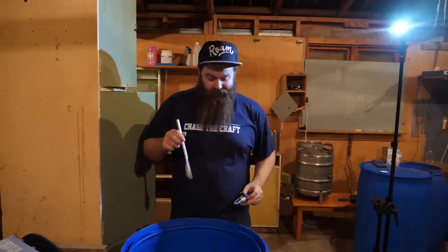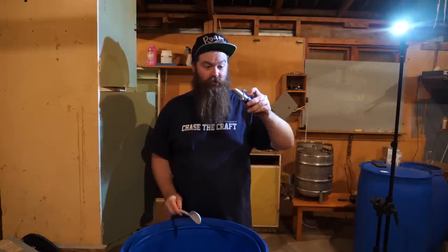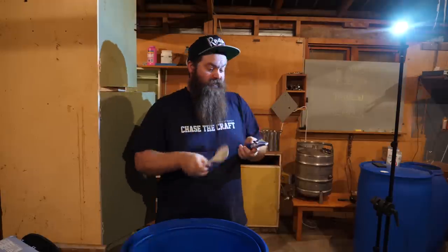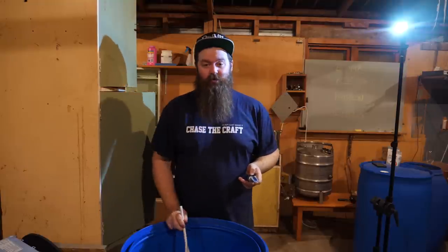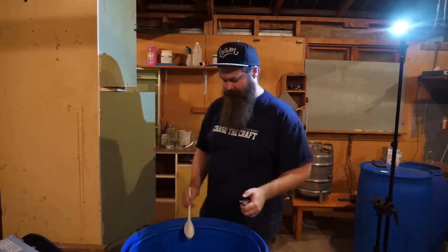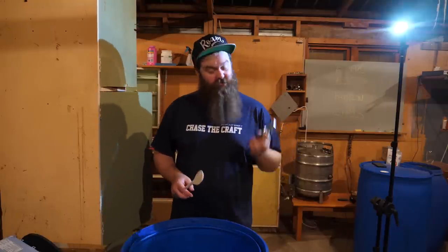That's roughly 120 litres of water in here now, so I want to take a quick gravity reading. My tool of choice for that is the refractometer. I'm actually reading closer to 1.080 right now, so I'm going to add a little more water to knock that down — if it's below 1.070 I'm happy.